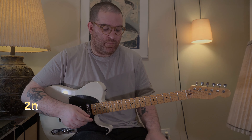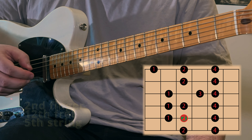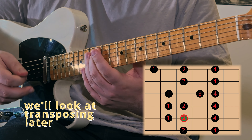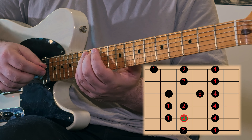Now we've played two positions of our major scale. Our next position is also going to start with our middle finger, this time on the twelfth fret. You'll notice that we're using the same note for every position — we're always starting on an A. We're going to start with our second finger on the twelfth fret of the A string.